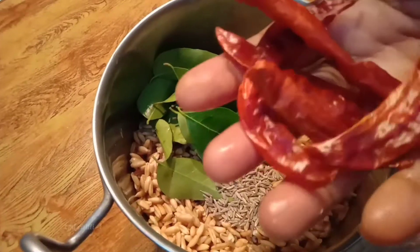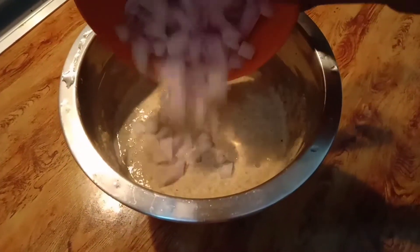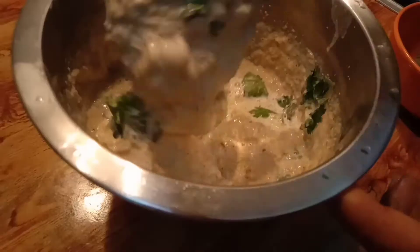We're going to mix the grains in a bowl. We're going to cut the bowl. We're going to make a bowl. 4 to 3 slices of a bowl. Let's make a bowl of a bowl.